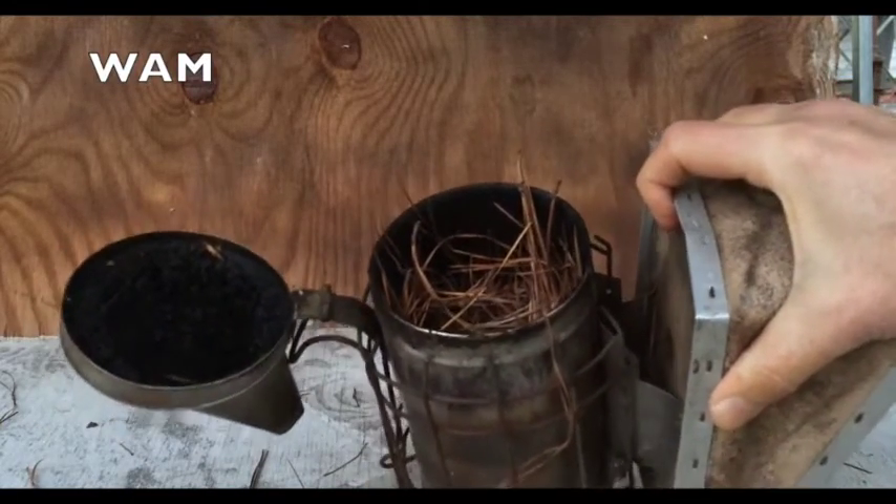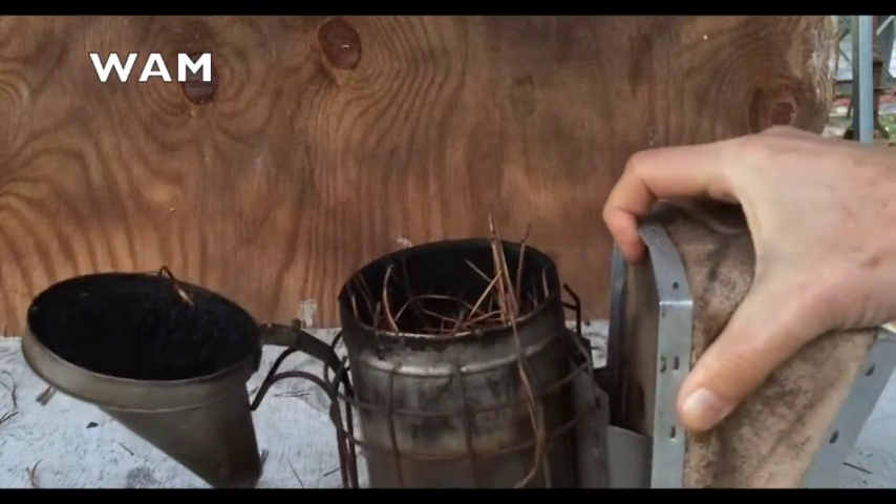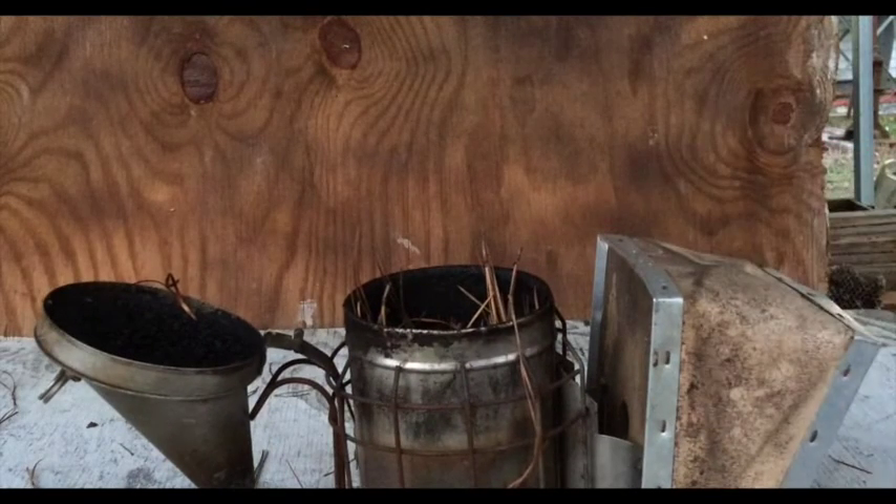Now we'll switch to the thermal video and see what this looks like, and you'll see why this is a mistake.